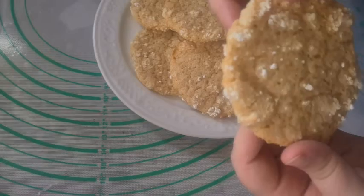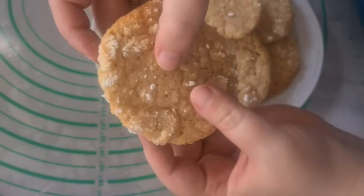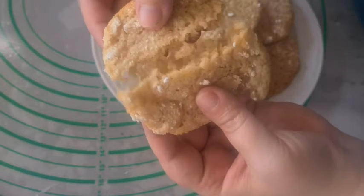This recipe makes about 18 cookies. These cookies are soft and chewy and delicious — the lemon flavor really comes through.